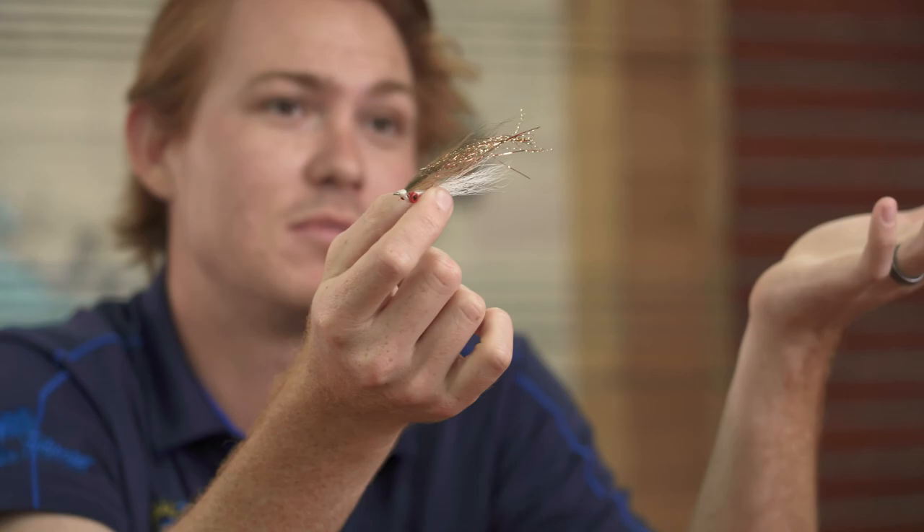Coming in at number two is the Clouser Minnow — this has to be on every top flies list, I don't care if it's a top three. You can tie it in almost any color variation; I've seen people add shrimp eyes and other things. It's basically a giant Crazy Charlie in terms of how it's tied. This color would be fantastic for redfish around here. It's got a lot of up-and-down movement from the lead eyes; you can also tie it with bead chain to make it lighter — and it whistles when it goes through the air, which is always fun.